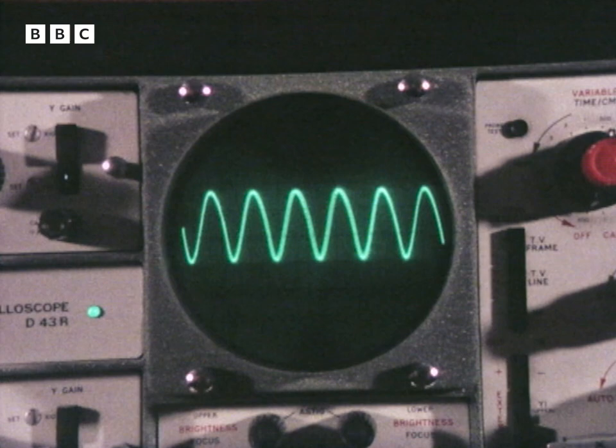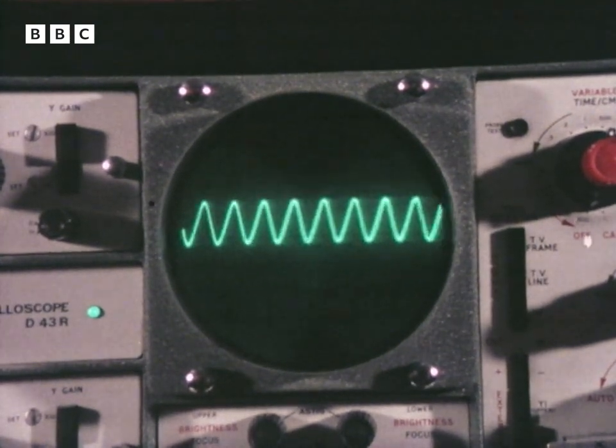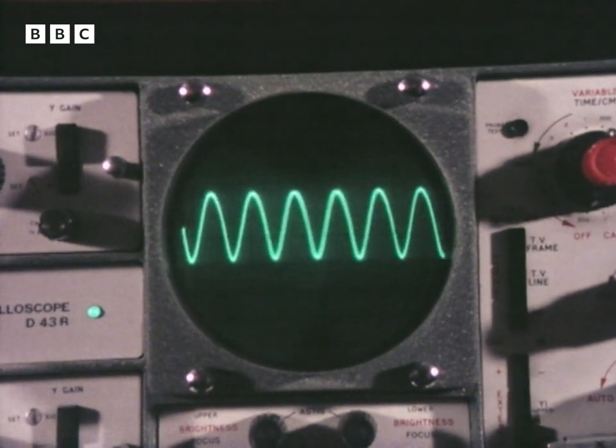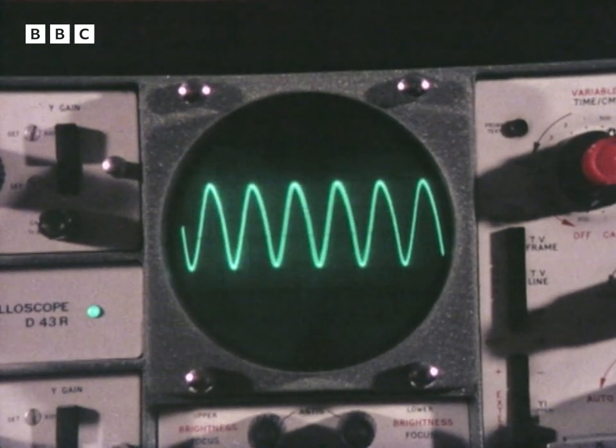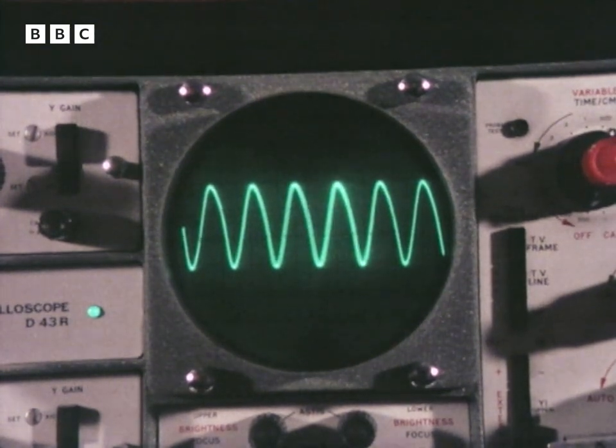Now you probably know that all sounds have a waveform which can be seen on an oscilloscope. From left to right it shows pitch. Vertically it shows volume. Or you can operate them both at the same time.